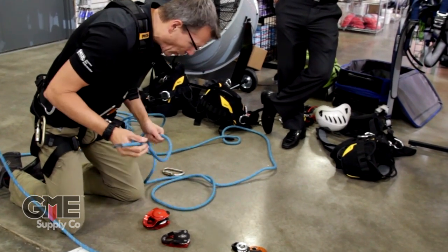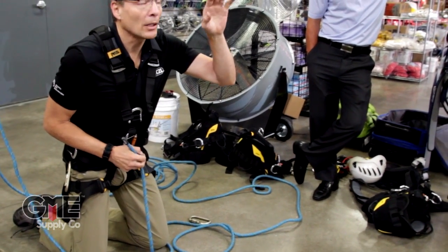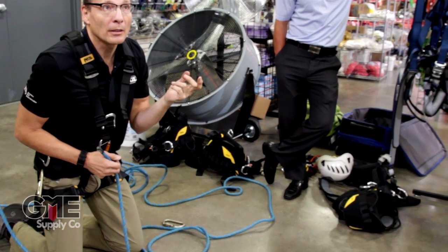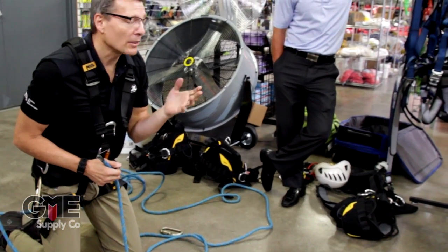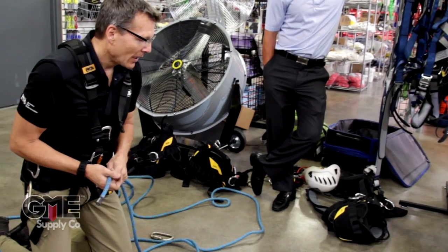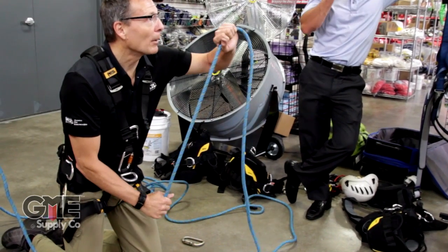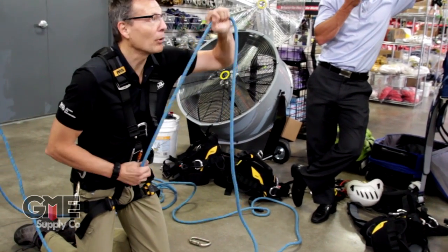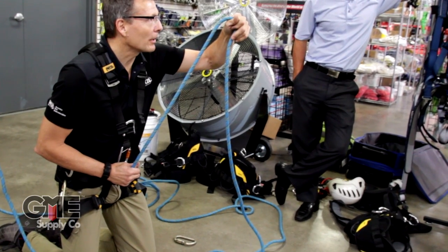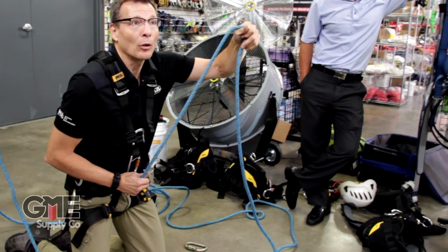You always have to start the rope somewhere. If you start at the top of a mechanical advantage system — in other words, where you're pulling from — the numbers will always be even. But if you pull from the bottom, it'll always be odd. So if my anchor is at the bottom, it's going to be a one-to-one because I'm pulling straight up, right? Because I've attached to the person I'm pulling. That's a one-to-one mechanical advantage. And if I put a bend in the rope with a pulley, it doesn't give me any mechanical advantage — it just redirects the rope.